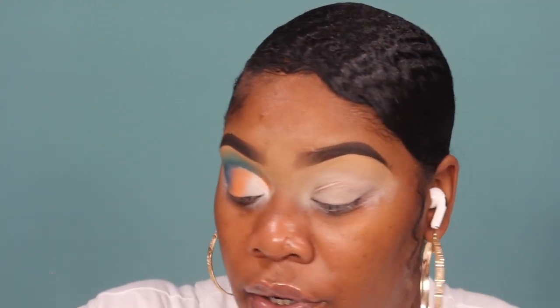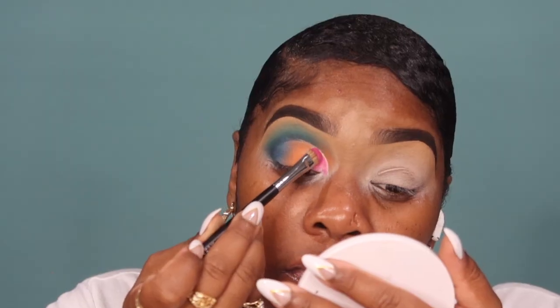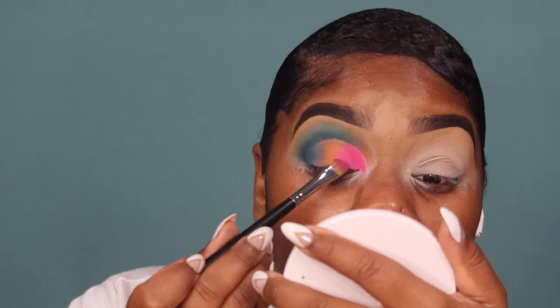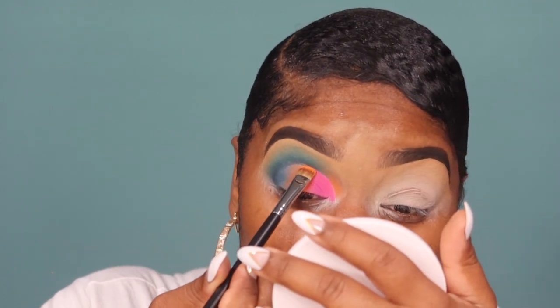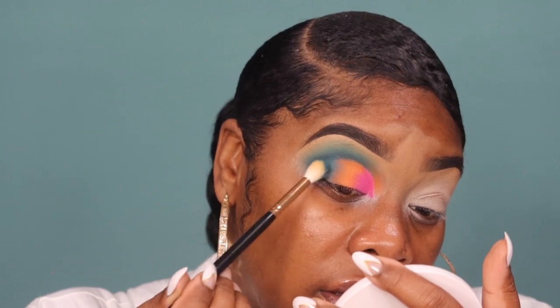I cleaned off my M167 brush and I'm going to go into Too Much, which is that pink color, and introduce it to my inner corner. Before I do that I want to make sure it is nice and flat. Let's go back in with those colors, make everything more pigmented, then move to the next eye. I want to sharpen up the orange at the top — take that M167 brush by Morphe, go back into Wasted, pack it on the brush and pack it into the top. Then I go into Lust and put that right there.